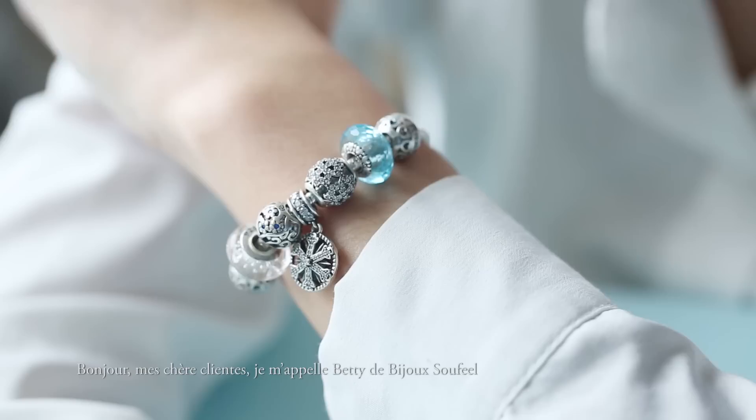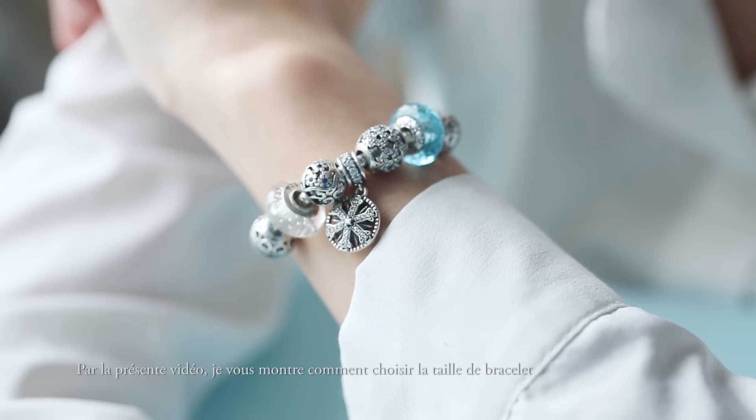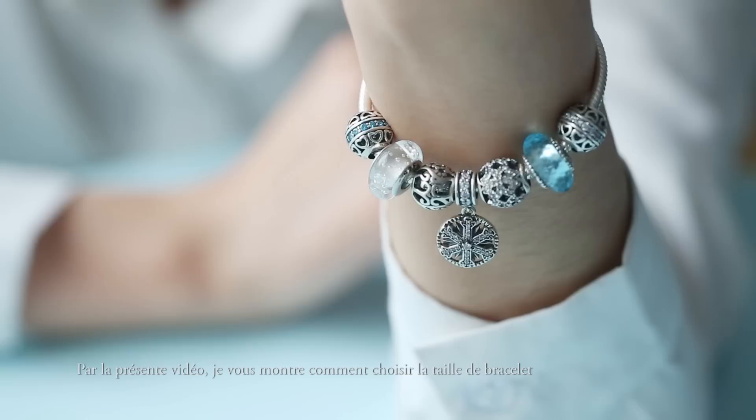Hello everyone! My name is Betty from Sofiel Jewelry. Today's short video is to help you choose the right size bracelet.